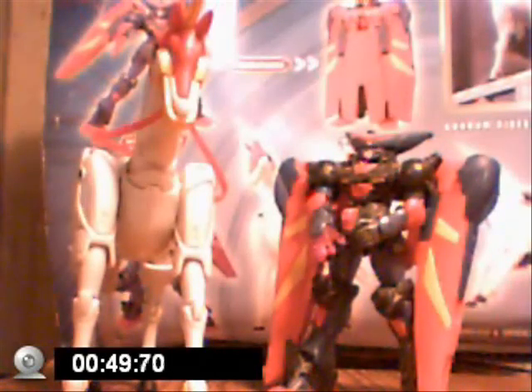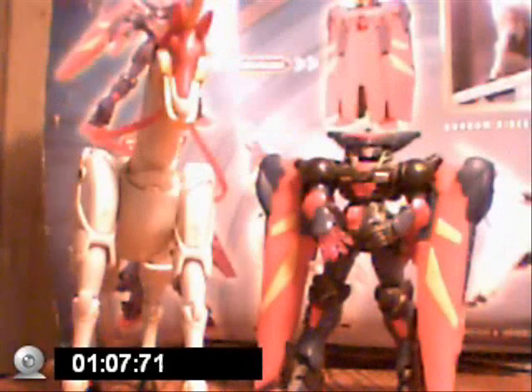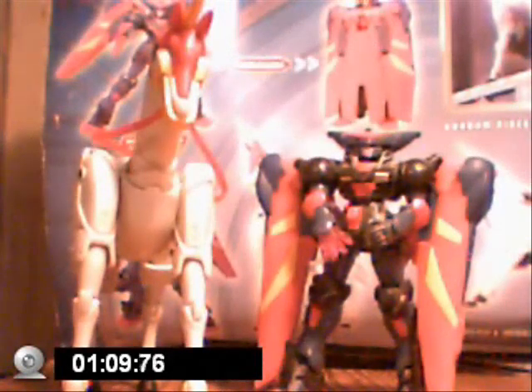If you want anything reviewed, you're going to have to ask me — request it. That's why I chose Master Gundam for my last non-request review. So here we go.